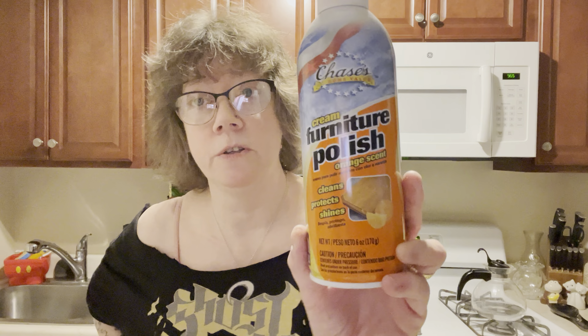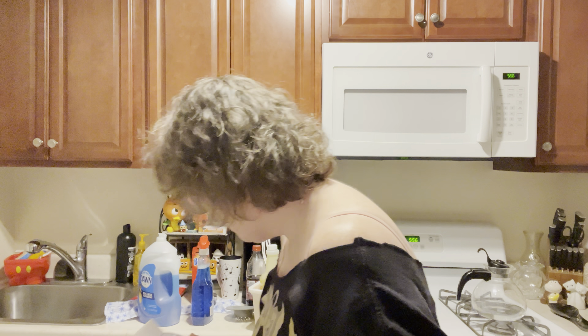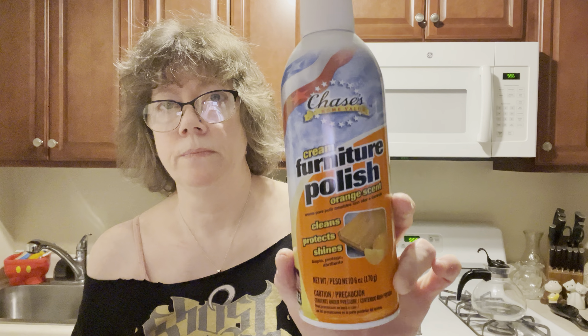I also want to add from Dollar Tree — I think it's called Chase's Home Value. Cream Furniture Polish, Orange Scent. I love this stuff. You have to shake it well. I think I only have one can — I didn't find another, so I've got to get another can. It cleans, protects, and shines. I want to do my wood furniture maybe over the weekend. This is wonderful stuff, it really works, and the smell is so pretty.